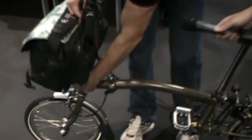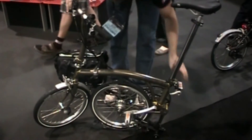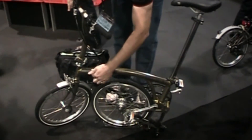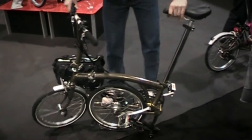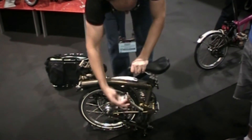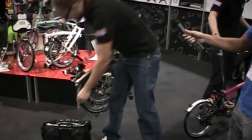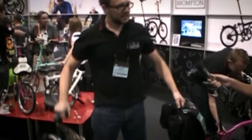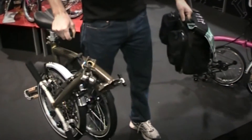Then when you come to fold the bike up, you can put the bag to one side, park the bike, fold it back down, and then it's ready to go in one hand. It's really solid — your luggage in the other — and you can jump on your train, take it up to your office, or take it to your hotel room if you're touring.